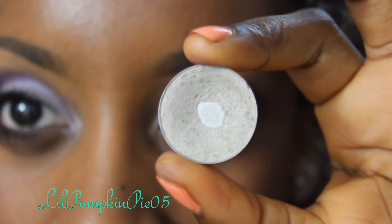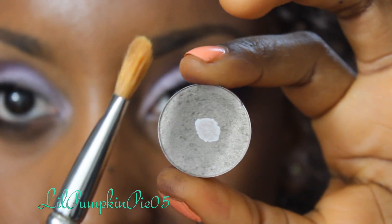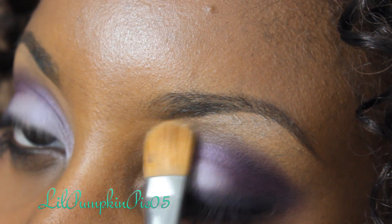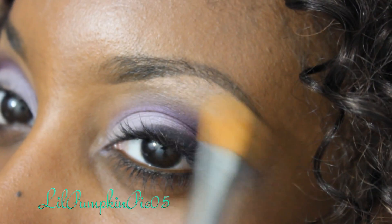I'm using MAC's Vex Eyeshadow and a 252 brush by MAC, applying this color on my brow bone as a highlight — only just a little bit though.